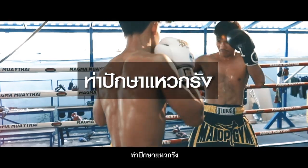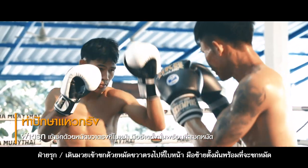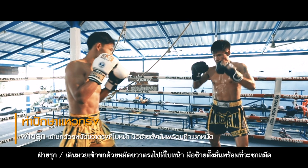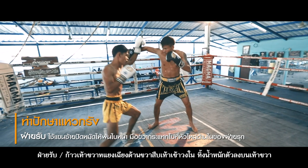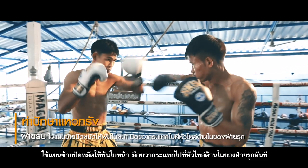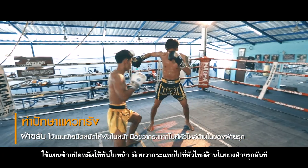2. Bak Sa Whak Rung. Attacker: Walk straight with ready hand guard and strike with the right straight punch to the face. The left hand is in ready position to punch. Defender: Step to the right side slantingly with the right foot ahead and inside. Dump the weight onto the right foot. Use the left arm to sweep the punch to open the attacker's face, then use the right hand to slam strongly to the inner shoulder of the attacker immediately.